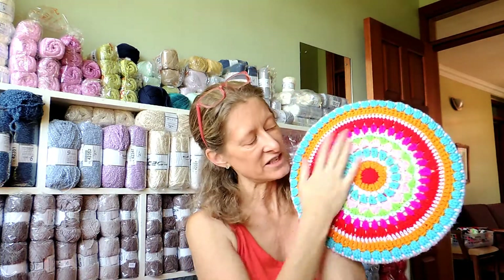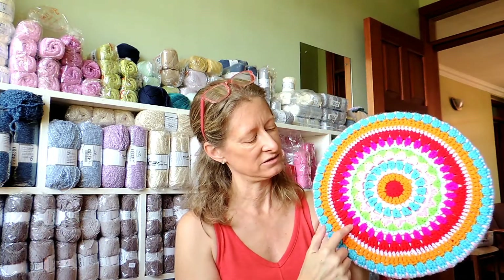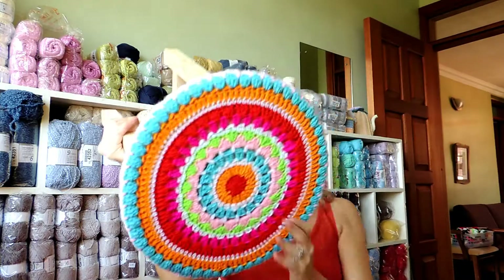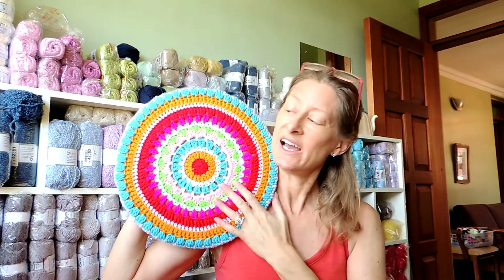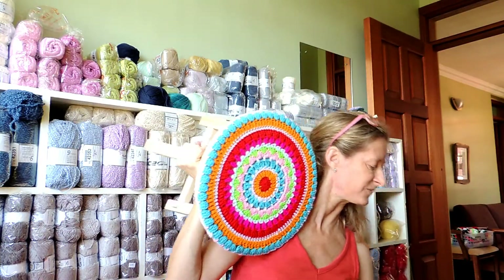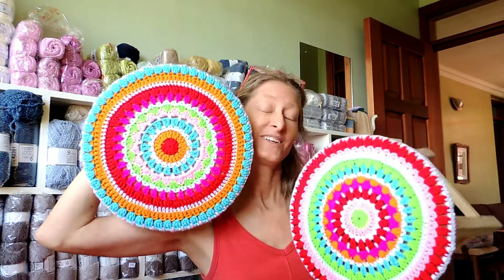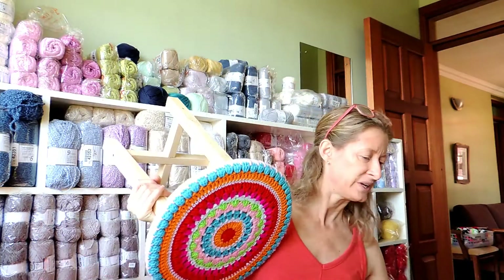These are my new stools. I finished four of these. I did six of these mandalas but I haven't finished the edge on two of them because I was just going to take four today. I just alternate colors — started with one color in the middle, alternated, then started the repeat when it got further out. They all look different but they're all the same pattern and the same colors of yarn. They're so sweet.